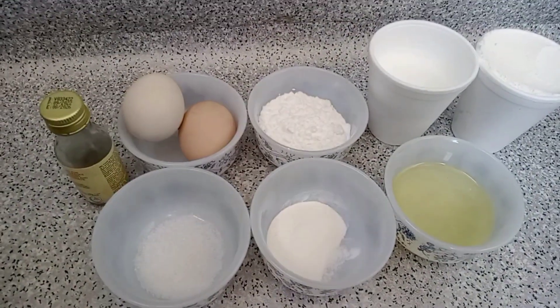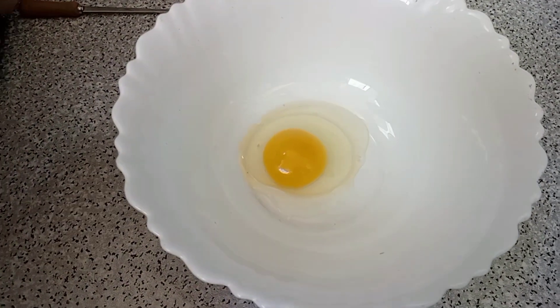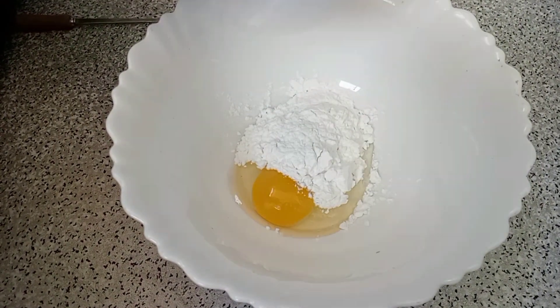Let's start. We will add the egg and mix it well.